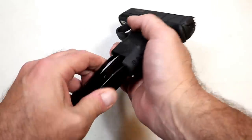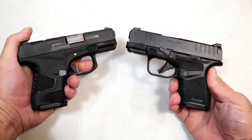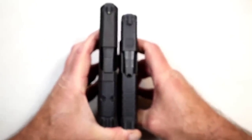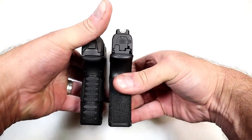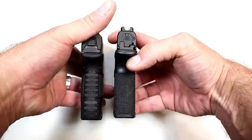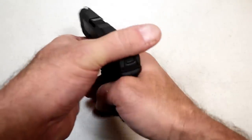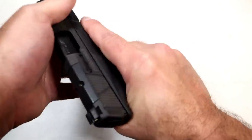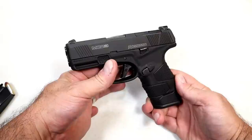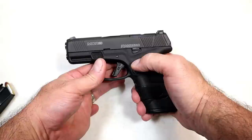Let's throw the 11 round mag in and compare it with the Springfield Armory Hellcat. The MC2 SC goes a little bit longer in slide length — about three quarters of an inch — which makes sense. But the grip length and width is approximately the same. So if you're familiar with the Hellcat, you'll enjoy the grip with the MC2 Subcompact. The 14 round mag is pretty nice, and I think Mossberg priced it right at $556 MSRP.